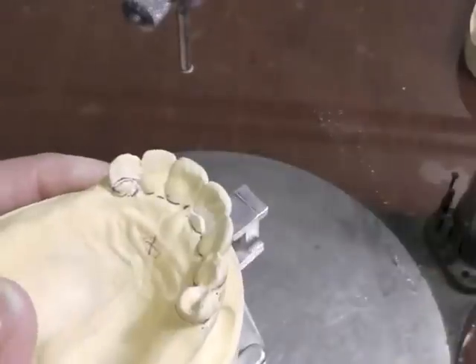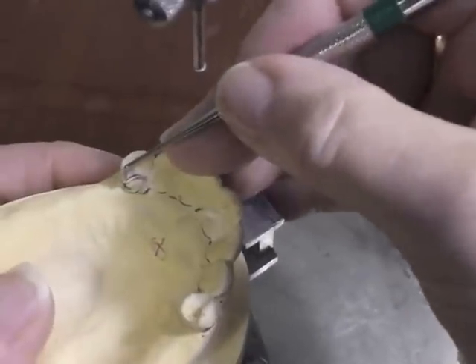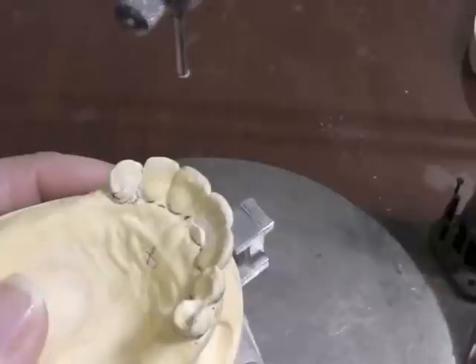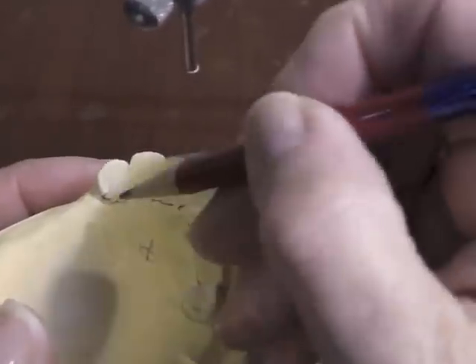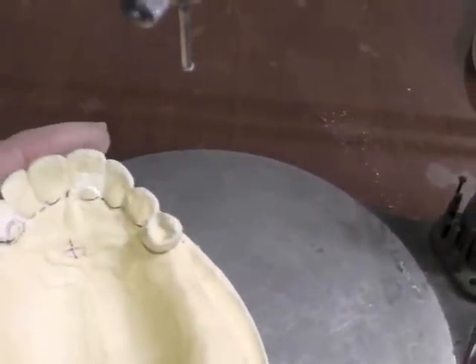I can almost tell I still have a little undercut — I wouldn't be able to do that otherwise — so I still have a little bit of undercut to remove up above it. I want my chevron shape to rest right here at the junction of the middle and cervical third.